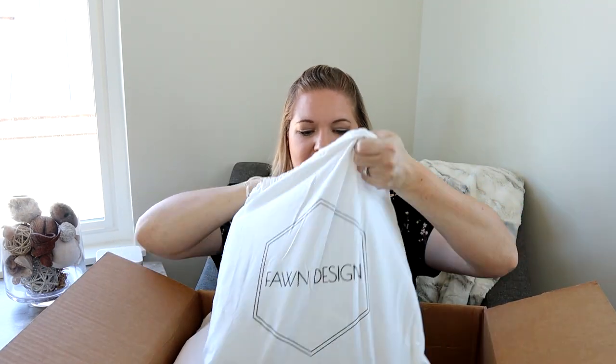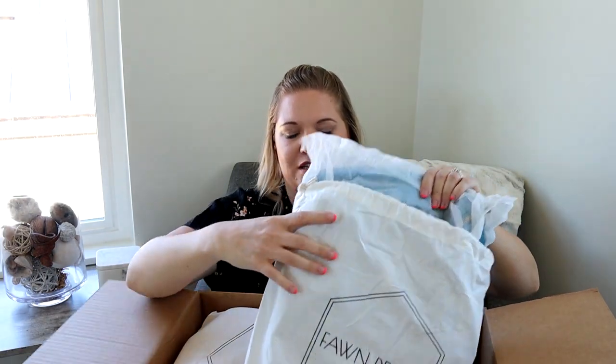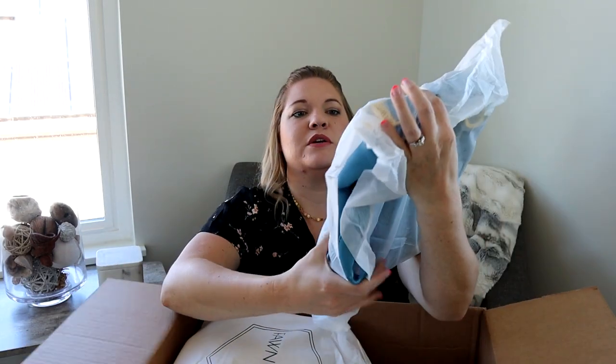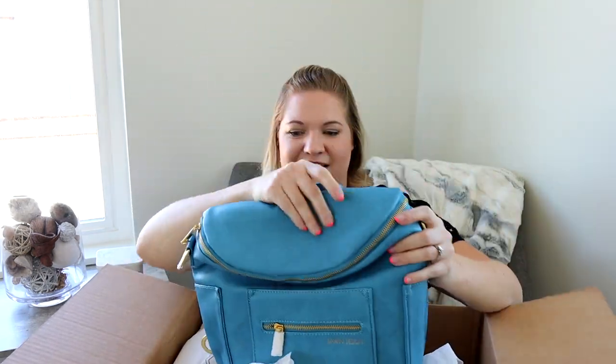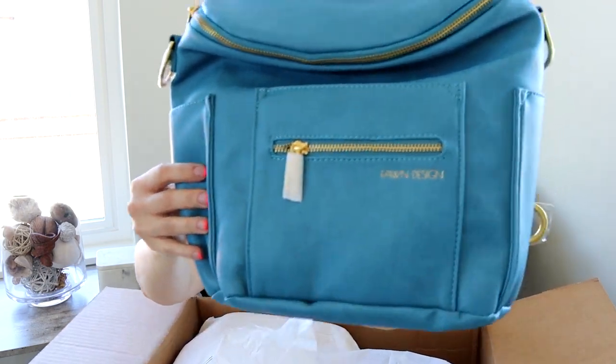I'm totally going to forget the names of all of the items, but maybe there's some sort of packing list in here to help me. Let's start with what's on top — I believe this is going to be a mini. I remember the name of this one: this is the Blue Bell. I'm really excited to see what this looks like. I think this is probably like the brightest color they've ever done. I actually like this better in person than in the pictures. I really love that Fawn Design is now doing all the colors in matte faux leather — it turned out to be everybody's favorite from them and it's definitely mine.